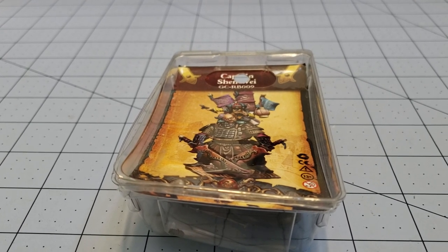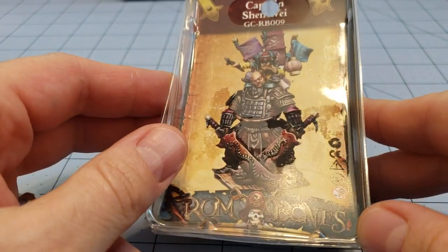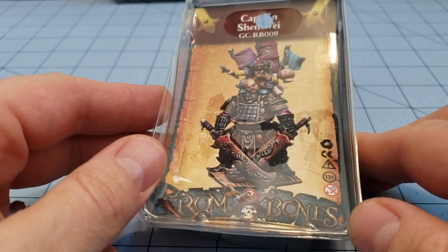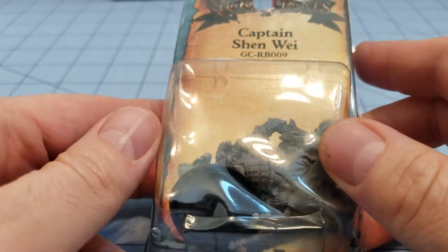Hey everybody, welcome to Obscurities and Miniatures. I am Highlord Tamburlaine and this in front of me is Captain Shen Wei, at least I'm going to guess it's Shen Wei from Rum and Bones, which I believe is made by Tale of War.